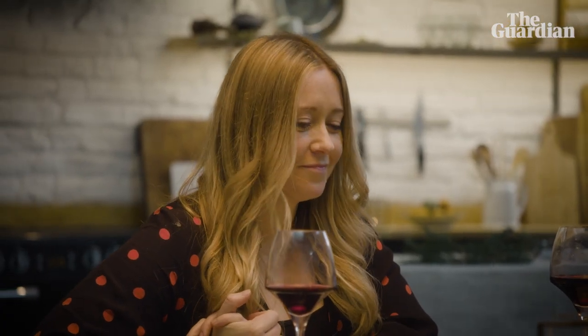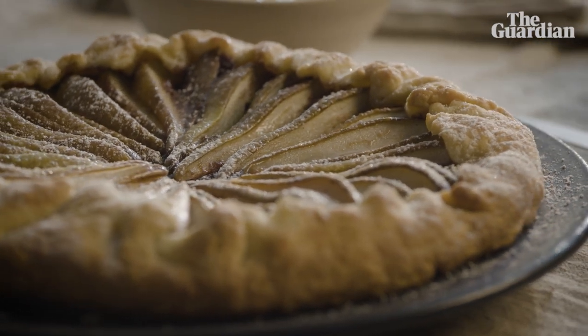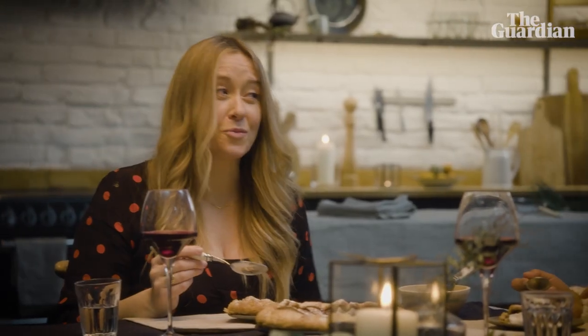That then sets up these gorgeous pears. They just look really beautiful but soften and sweeten and go so well with chocolate and almonds. You can put this together in about 10 minutes and it takes about 30 minutes in the oven. It's a winner.